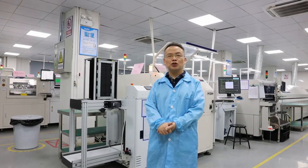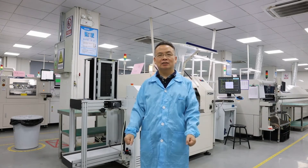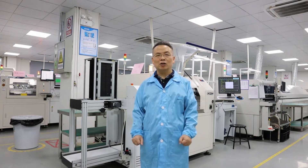This is the SMT workshop. They have three SMT lines. Okay, let's have a close look.